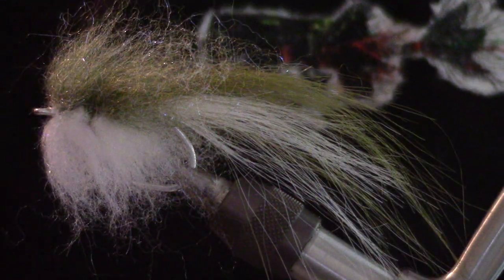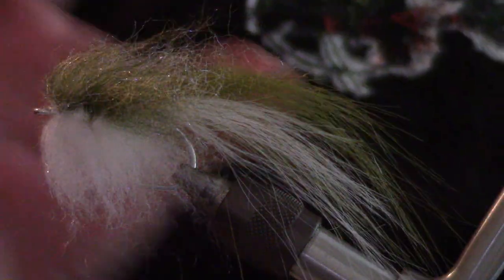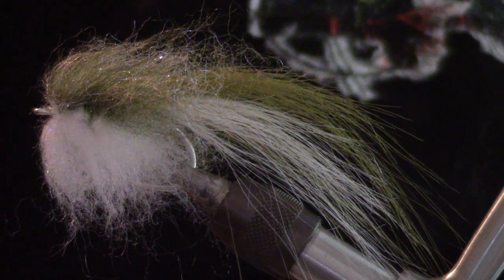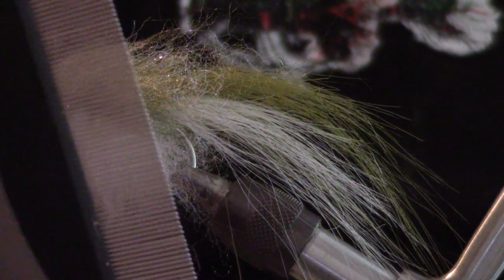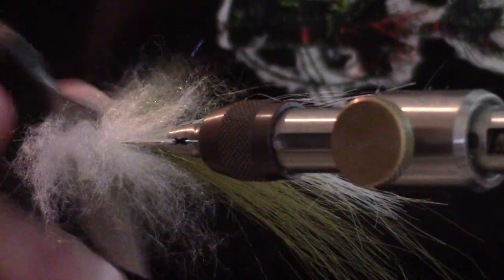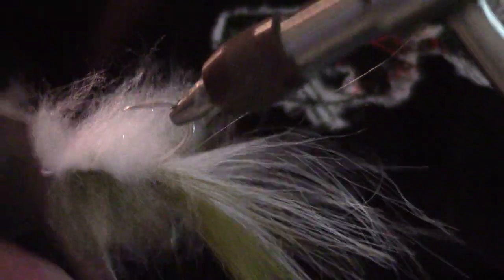What we're going to do next is comb in all of this yarn. I'm going to use a dog brush and just brush it through. I'm not going to get too aggressive with it, but I want to blend this in as well as I can.